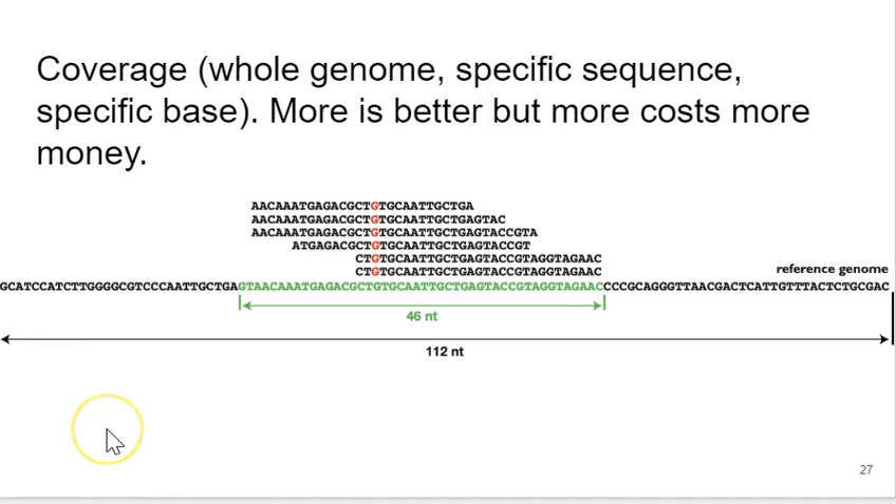Coverage is another important parameter. It can refer to the whole genome, a specific region, or one specific base. For example, one specific base shown in red here might have six reads covering it — that's six-fold coverage at that position. You can also calculate average coverage over an entire genome. SPAdes outputs the average contig read coverage in the file header, which you can see pretty easily. In general, more coverage is better, but greater depth of sequencing costs more money. Your goal as a researcher is to get enough coverage without paying for more than you need.